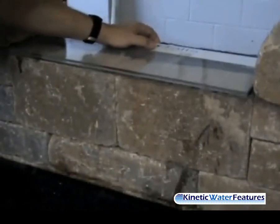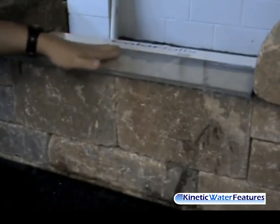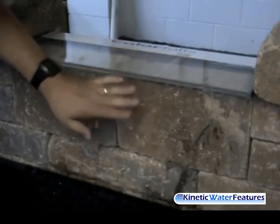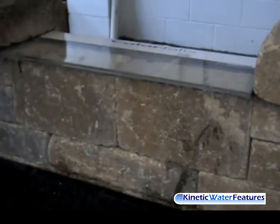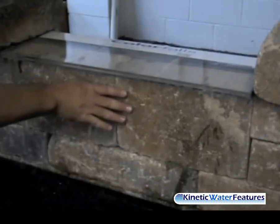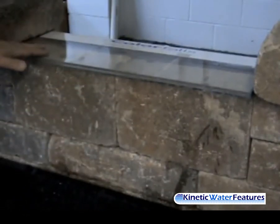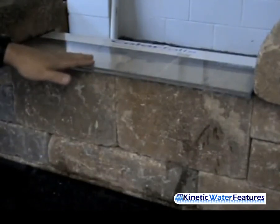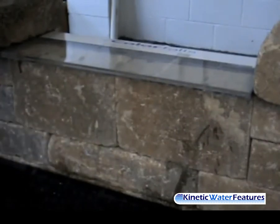As I move this forward, you can see we're now supported by the blocks right underneath the Color Falls, and then the base is supported with that back side of the wall. We've extended this out just about a half inch past this wall, so when we put our capstones on you can see that the capstones go and rest on top of this — that finishes the whole look — and then we'll turn it on and show you how that looks.